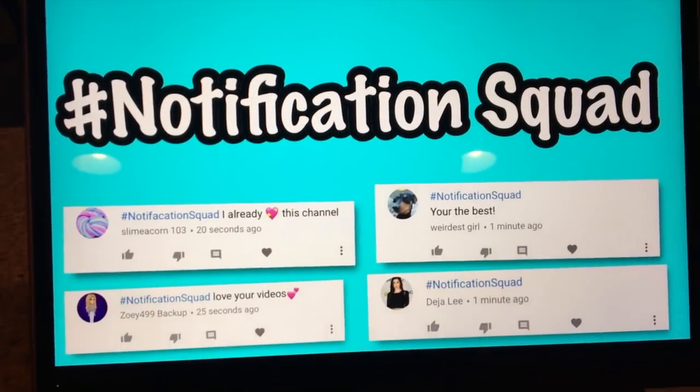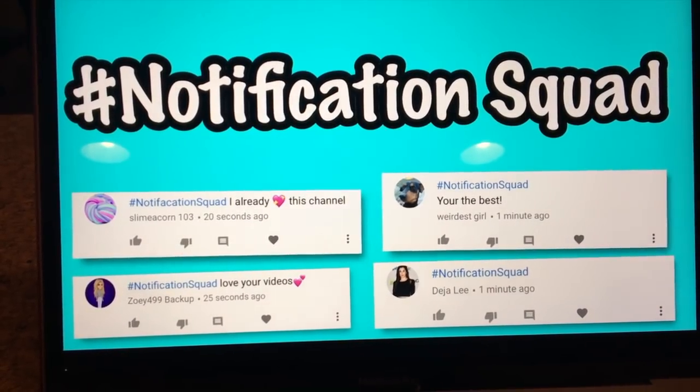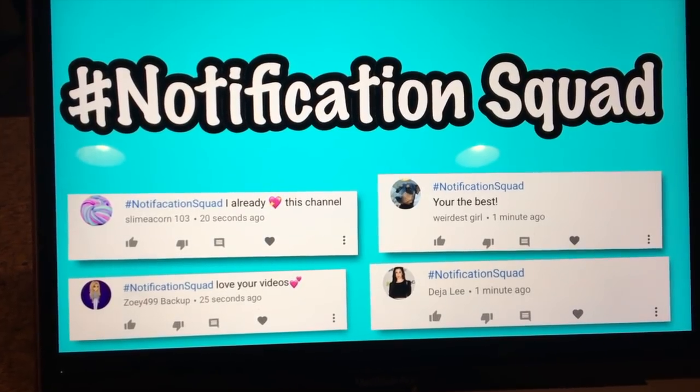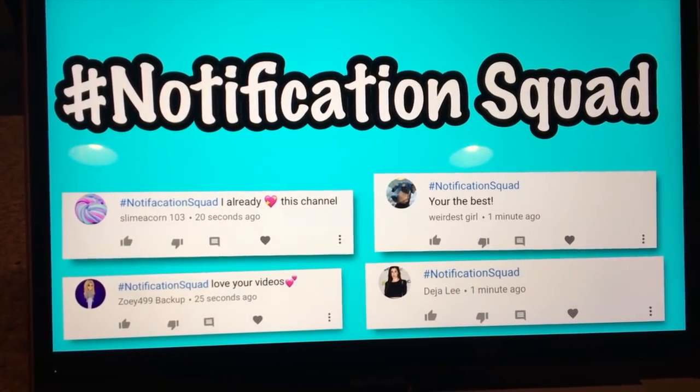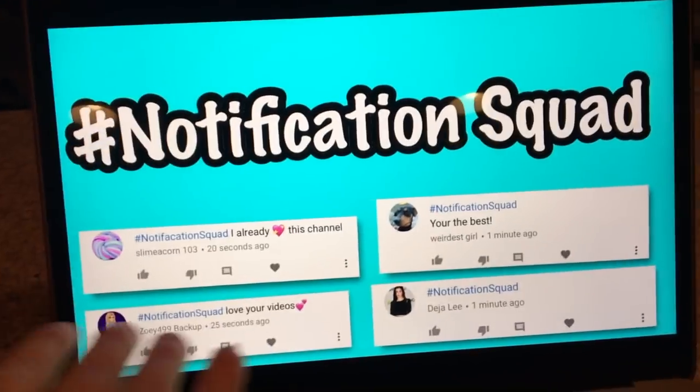backup, and Deja Lee. If you guys want to be part of the hashtag notification squad, all you have to do is subscribe and hit the bell — that way you'll be notified right after I upload. Comment #notificationsquad within 10 minutes of upload to appear on screen. Please leave a like and subscribe to Kawaii Toy Collector, and in the comments give us some video ideas!